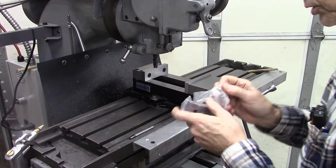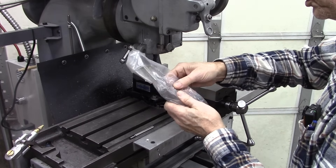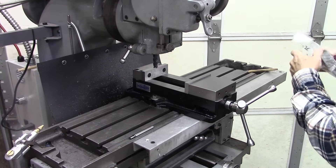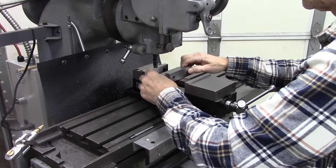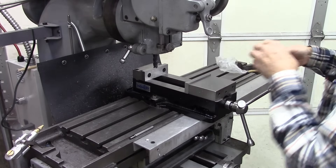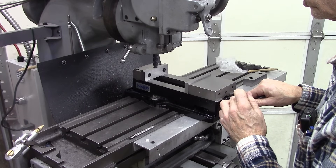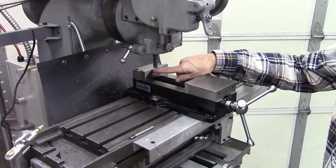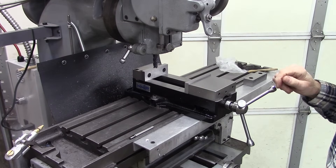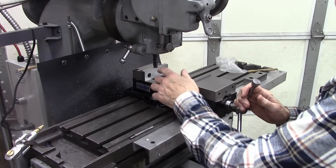Something else good about this vise is you can get extra jaws for it. Some of the cheaper vises out there — and this is a fairly cheap vise — you can't get jaws to fit them. So I've got extra jaws here. I'm going to make stepped jaws. That's not a new concept; a lot of drill press vises have it and some mill vises too. I'm going to cut a notch — 100 thousandths deep, 100 thousandths that way, and 100 thousandths that way on both jaws. I want it exactly 100 thousandths because that way I can compensate for it with my DRO.